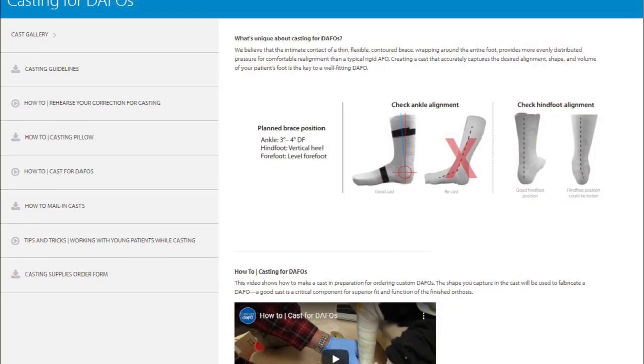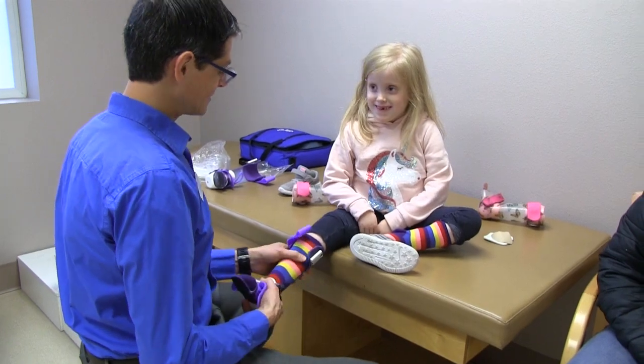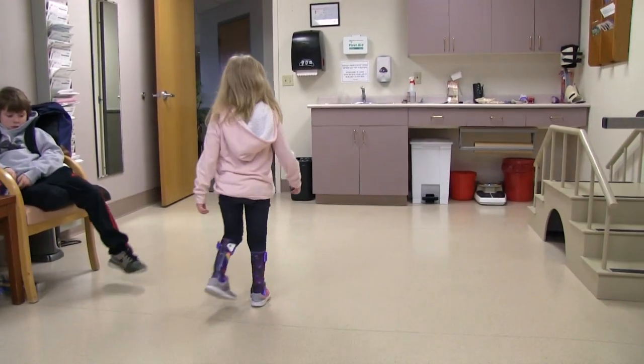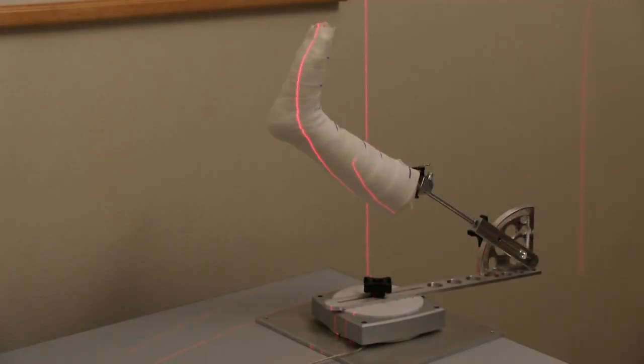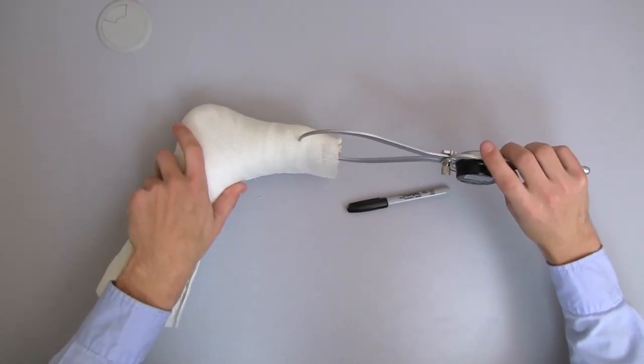You can review the basics of good casting on our website. We know that a good cast is the key element to brace fit and function. Scanning casts doesn't change that. However, here are a few extra things that you need to know about how to make a cast that will scan well and make it easy to measure the thickness.